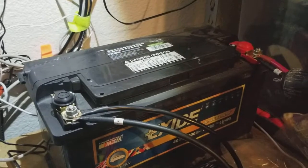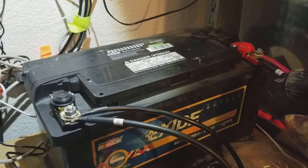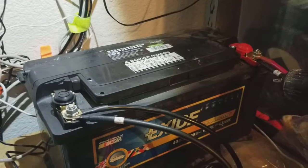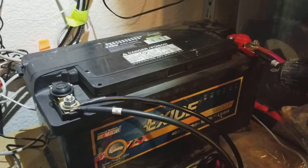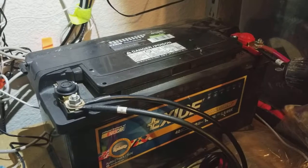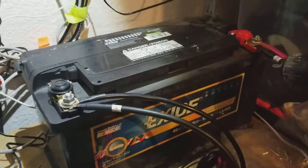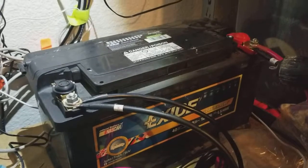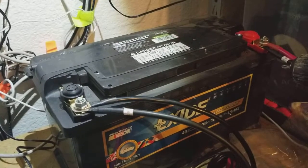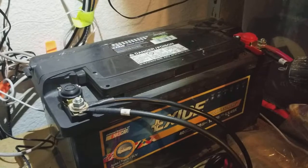Lithium batteries discharge and charge much faster, can handle higher charging currents, and one of the biggest advantages is they can go almost all the way down to zero for multiple cycles — sometimes thousands of charge/discharge cycles — without damaging the battery. They're also maintenance free. So with lithium, the higher initial purchase price gets you something that could last up to 10 years and you're getting 100% of the rated capacity. Compared to a 120 amp hour lead-acid where you're really only getting about 50 usable amp hours, with lithium you get the full rated amount.